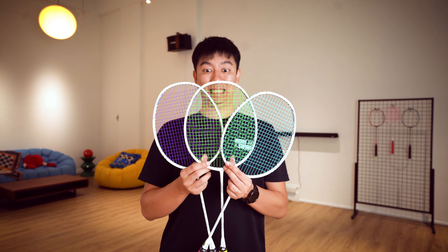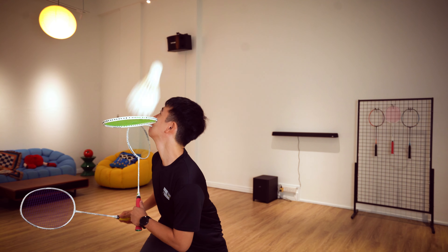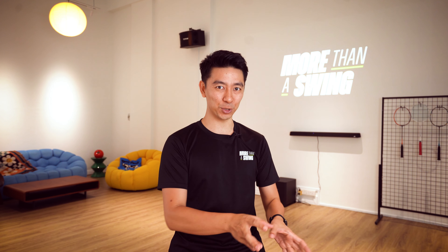To test these strings, I bought rackets of all the same model, even from the same batch, so that I know all other variables are controlled. The only difference is that one racket uses Xbox 63, another is 65, and another is 68, and they are all strung to 25 pounds.